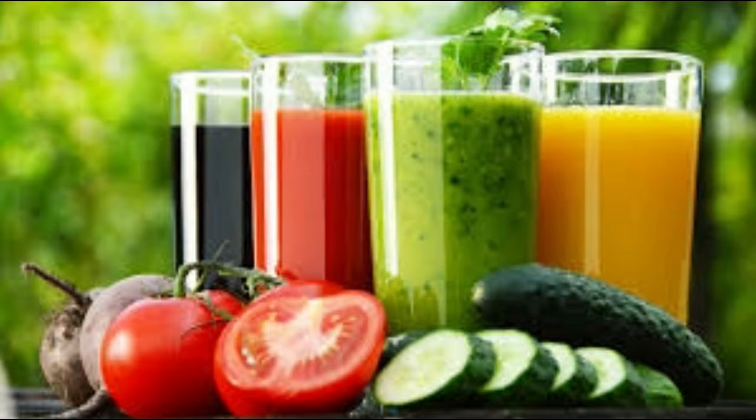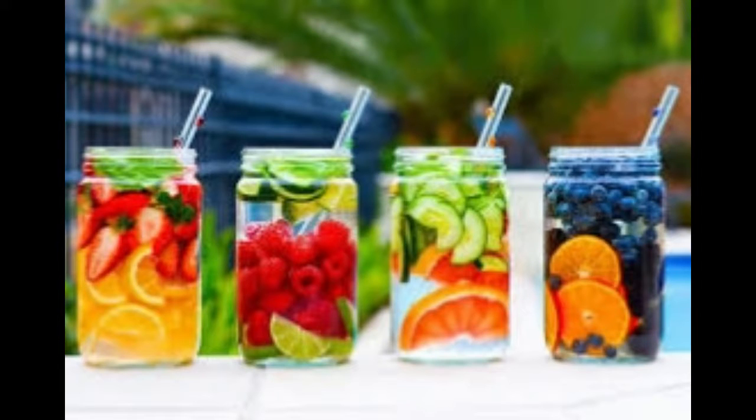Making your own detox water is quick and easy, and they are packed with beneficial vitamins and minerals that help cleanse out the liver and ease stress on the kidneys. These waters will also help alkalize the body, flush out toxins, improve skin quality and strengthen the immune system.